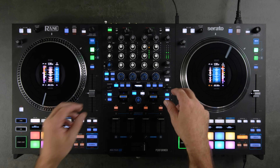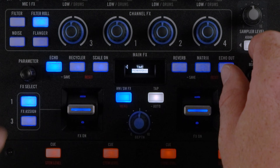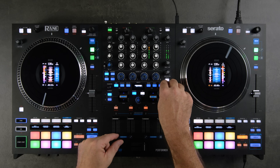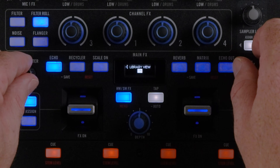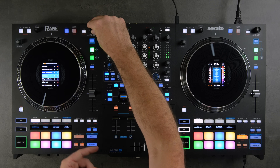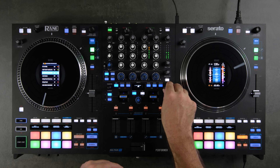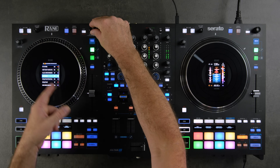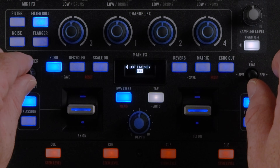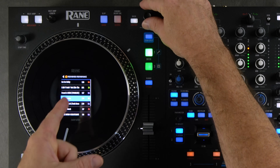Also in the Wheel Display area, you can adjust the time preference — remaining or elapsed — and you can toggle library view on or off. When library view is on, turning the knob shows your current crate. You can also change what's shown in the library view — either the key or a time adjustment. By default, key is on, so you can see key in that second column next to BPM.